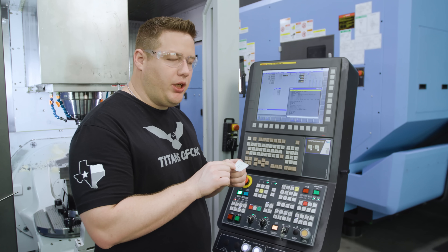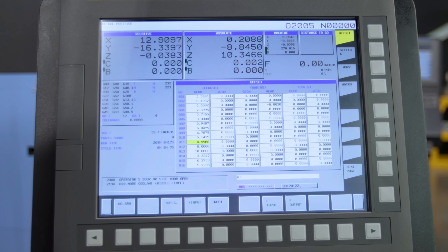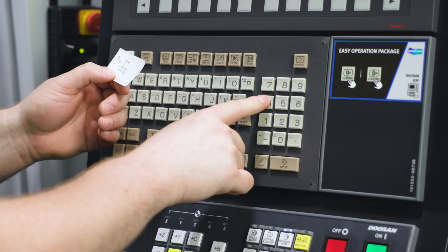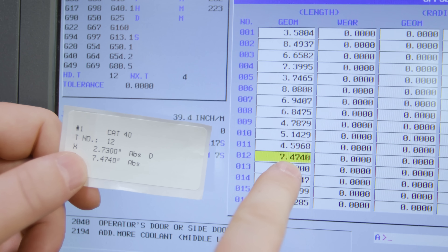We've got our printout from our Heimer Uno. We're going to input our tool length into the offset page — we'll go to offset, find our tool number, go down to 12, input 7.474, and then compare the number to make sure it's right. Looks good. Now we're ready to run.